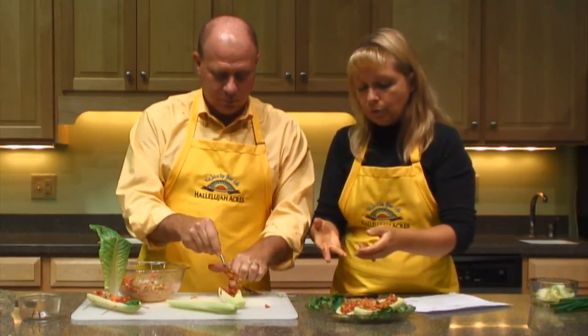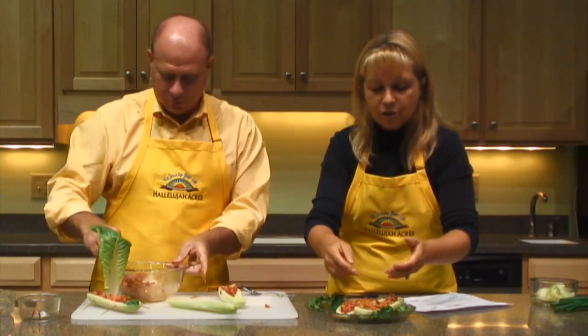This smells excellent because of all the ingredients — whether it's the nut butter, the tomato, or the onion — the combination is excellent.